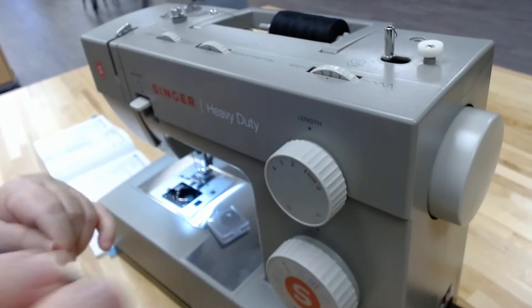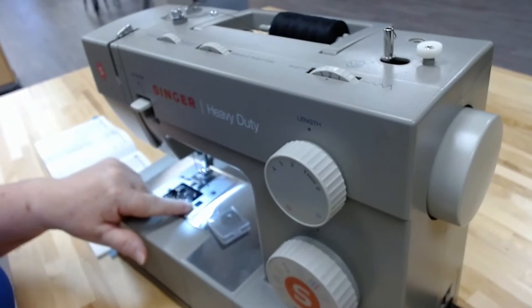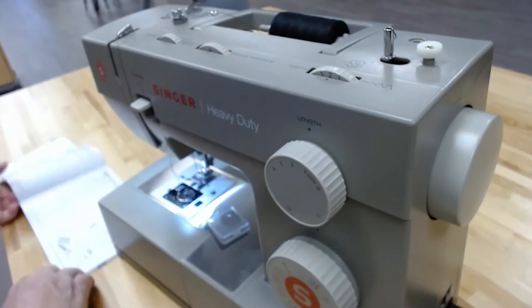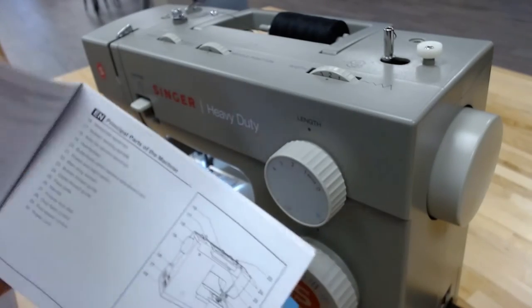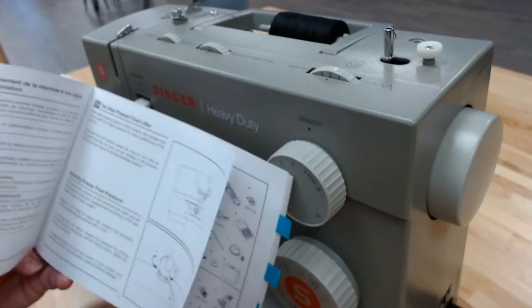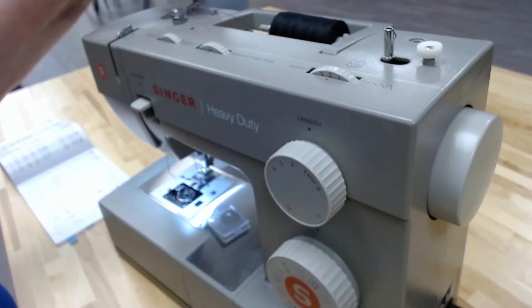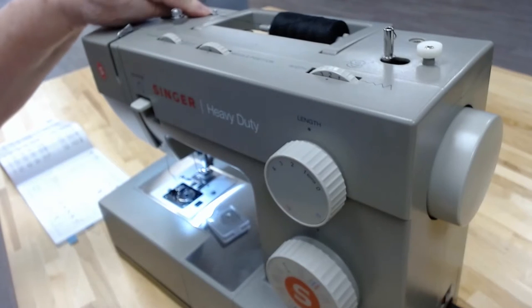Let's get the bobbin positioned. Set the bobbin in here — there are little grooves that help you guide the bobbin into the machine. Make sure you get it under that groove and pull it back. If you have trouble seeing the grooves, that's why I brought out this little manual. This manual shows you the different places to thread your machine and how to do your bobbins — refer to your book; don't be afraid to use it. Now I've got my bobbin situated and the next thing is to thread my machine.